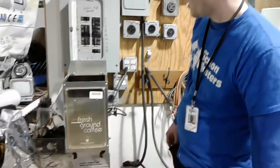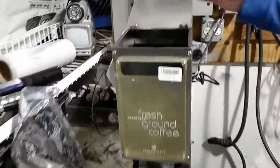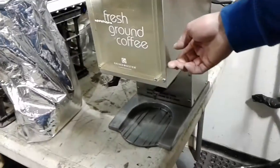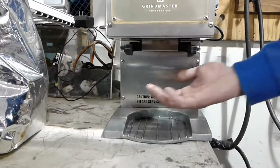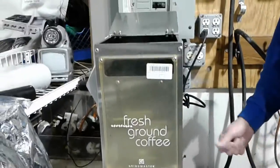The Grind Master fresh ground coffee machine — you open up the lid here, put your fresh coffee beans inside. This is your power button; you can hear she purrs real nice. It has a universal arm for whatever kind of container you want to put in there, which will fill up with the fresh ground coffee. That's all there is to it.